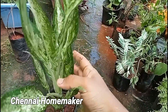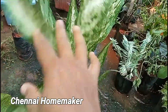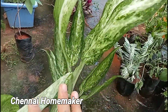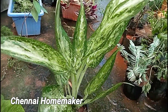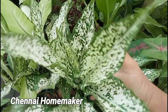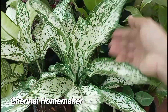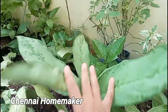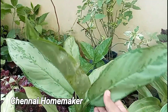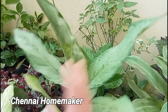Aglaonema — it is very easy to grow as a plant. These are varieties of Aglaonema. There is Snow White Aglaonema. It is available in various sizes. Now using Aglaonema, you can use a very green Aglaonema. This is about all the Aglaonema. You can use a normal assortment.